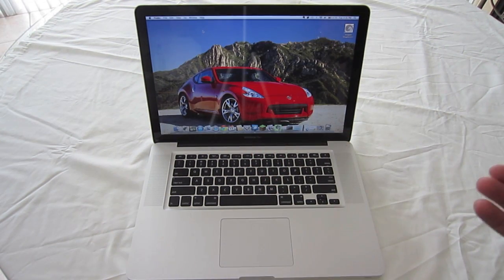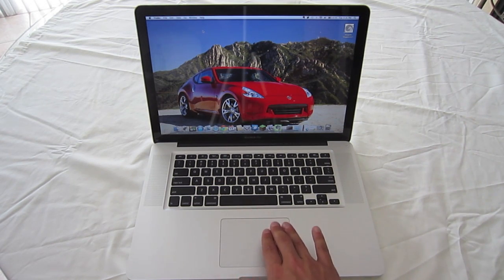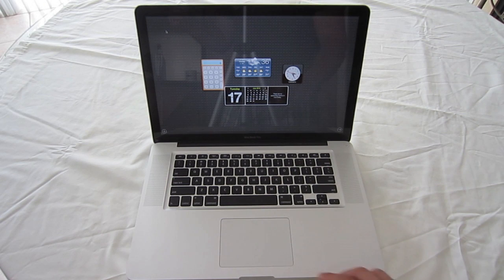If you have any full-screen apps running and you want to swipe across to one of the other apps, all you have to do is take three fingers and move across, and you can swipe between each app.